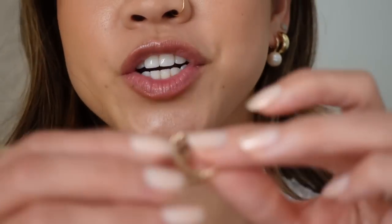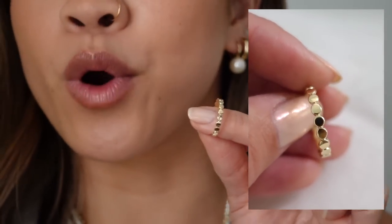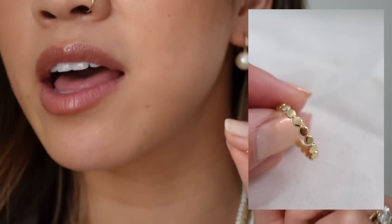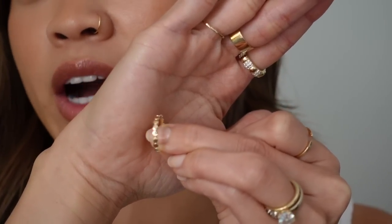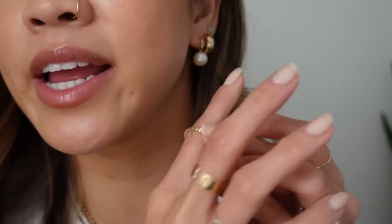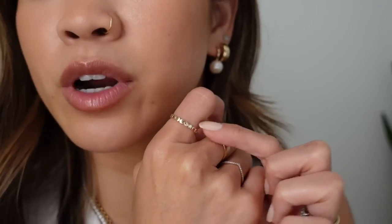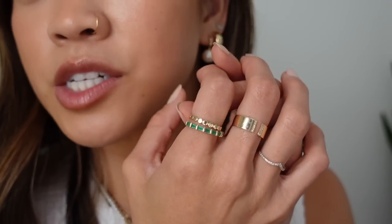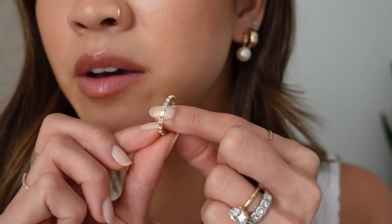Next up, we've got two rings to unbox. The first is the Dot Ring. This is actually not a new ring — I already have it in a size 4 and wear it on my ring finger, which is the only finger the size 4 fits. It's one of my favorite rings, so I wanted to grab it in a size 5 to wear on other fingers. I'm so excited for this ring. If you want really good texture but don't want something with diamonds, this is an incredible ring — so fun to stack.